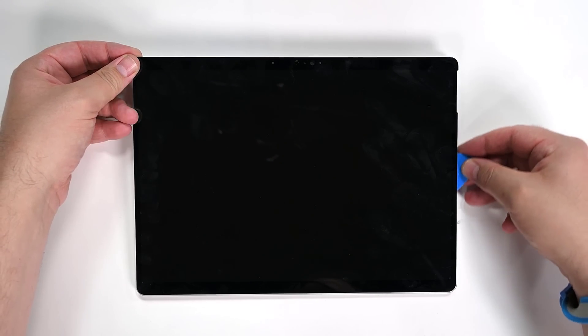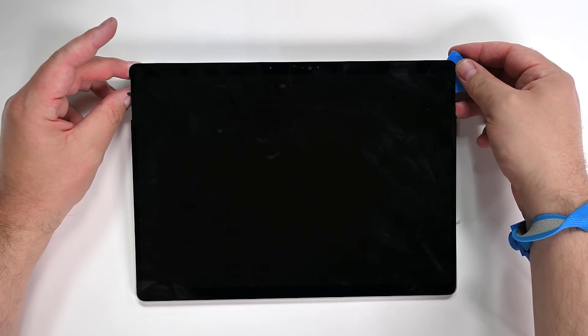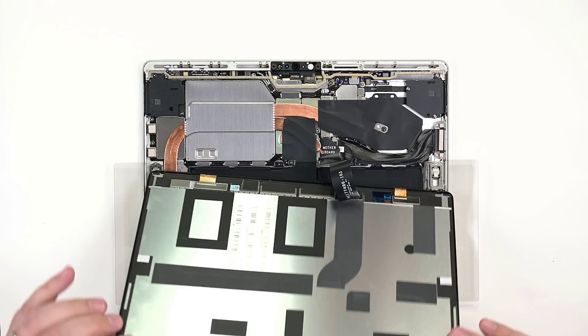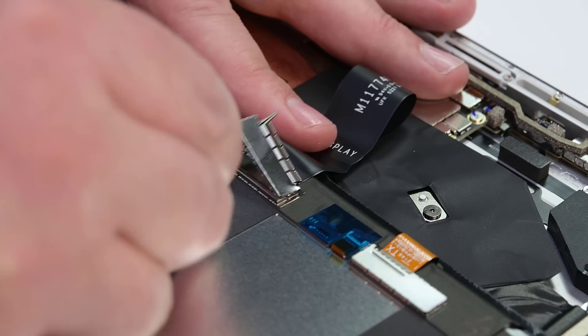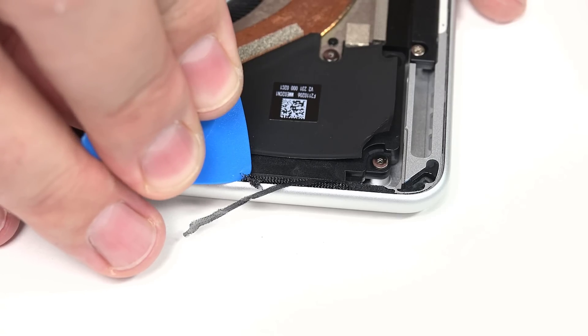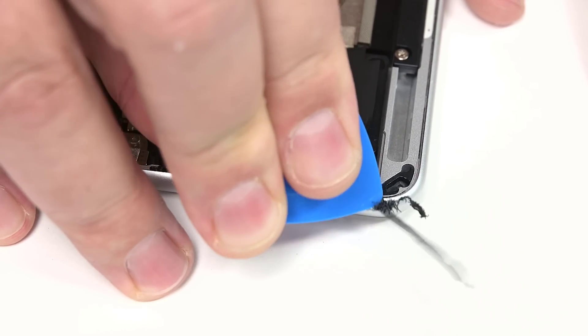Lift each edge of the display gently to make sure there's no remaining adhesive. If you find any, use an opening pick to cut it. With the battery now exposed, it's recommended to use a Microsoft-provided ESD-safe battery cover to protect the battery from accidental damage. Ensure that the ESD-safe battery cover is correctly positioned and covers the battery completely. Using a pair of tweezers, remove the display cable shield, then use the flat end of your spudger to disconnect the display cable from its connector. Use an opening pick to remove any remaining speaker mesh from the chassis, and visually confirm that both have been fully removed.